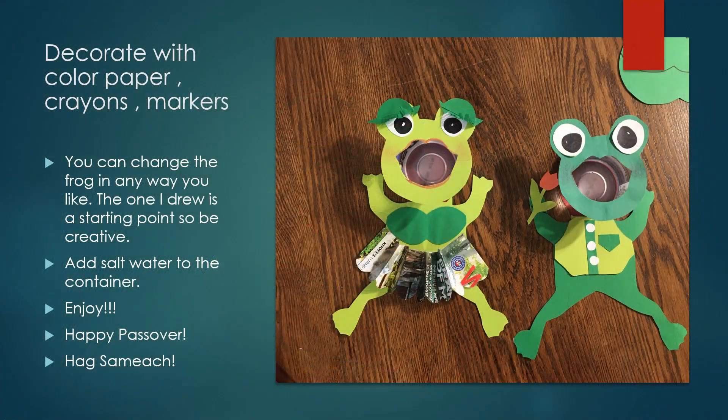Be creative. Feel free to change the frog in any way — it's just a starting point. Enjoy and have fun. Happy Passover!